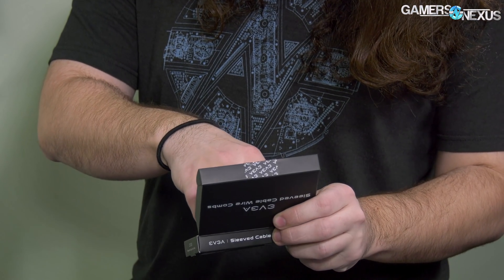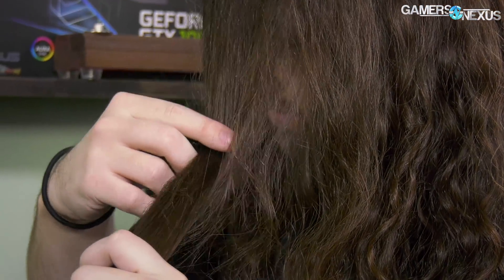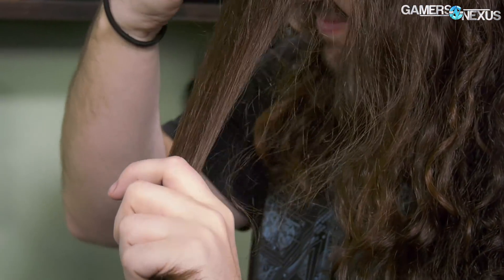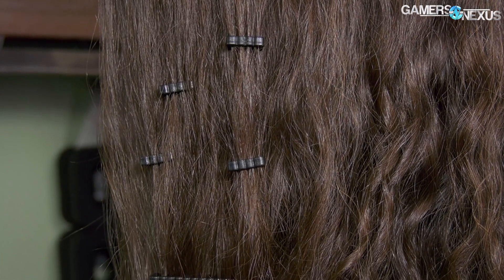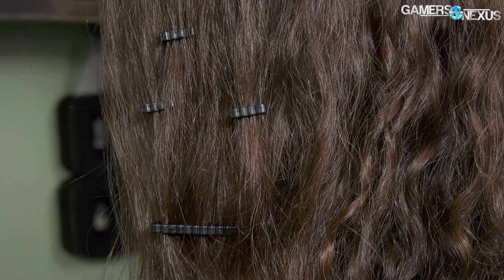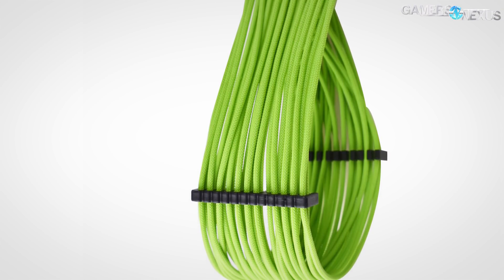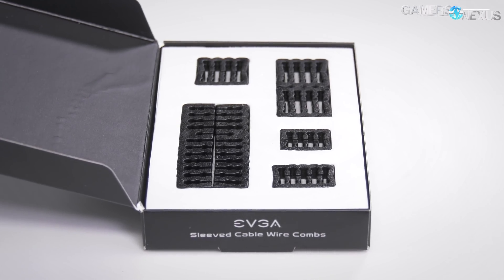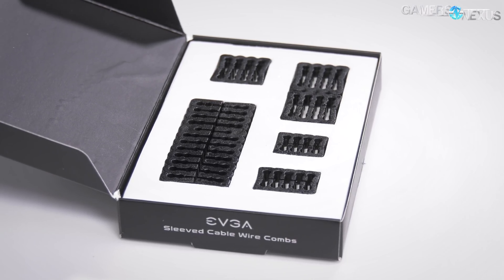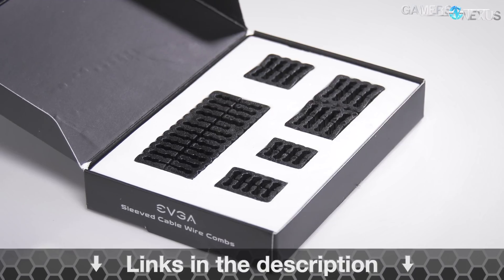This video is brought to you by the EVGA sleeved wire combs. People often ask me what my haircare routine is, and it's the same as any self-respecting enthusiast's cable management routine. I use the EVGA sleeved wire combs to neatly organize each individual strand of hair, just like how they can tidy up individual cable wires in your system. The cable comb kit includes two 24-pin, two 8-pin, four PCIE, and a couple of peripheral sleeved wire combs. Learn more at the link in the description below.